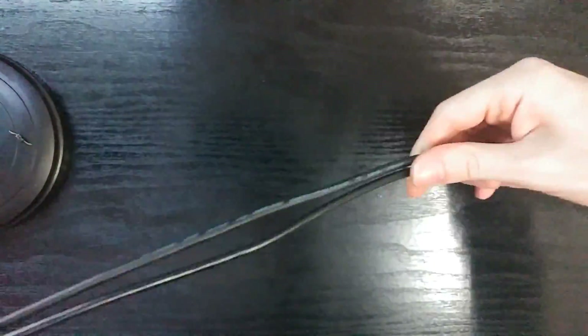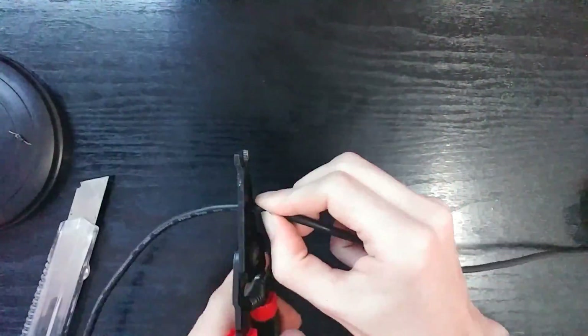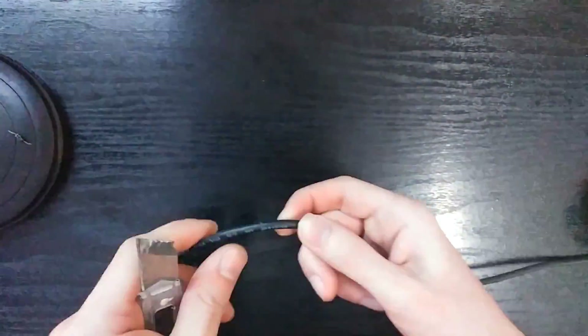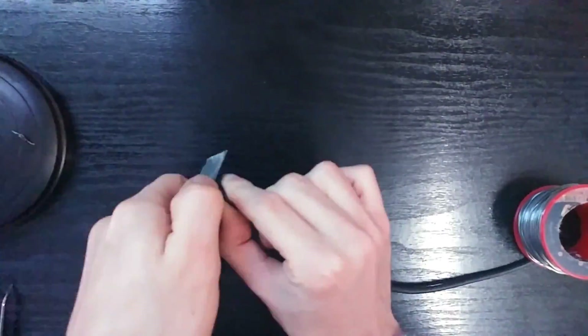Let's start by grabbing the male connection of our USB extension cord or splitter and measure the distance to match the other USB cable with no end connection. Then we can remove the rubber coating that protects the wire and cut the red and black wire.